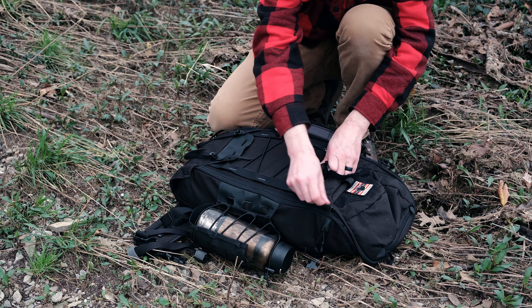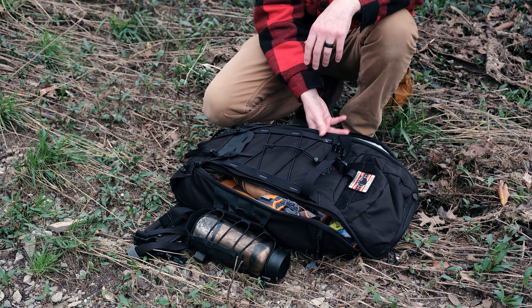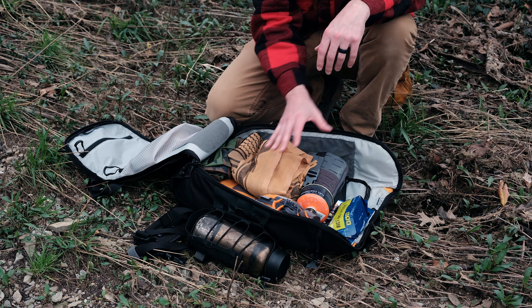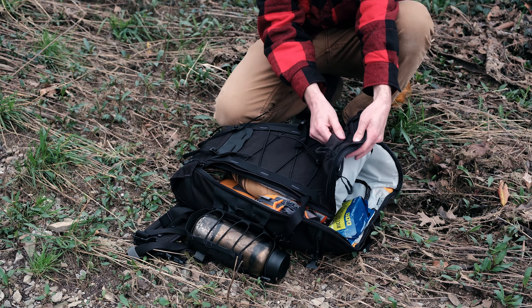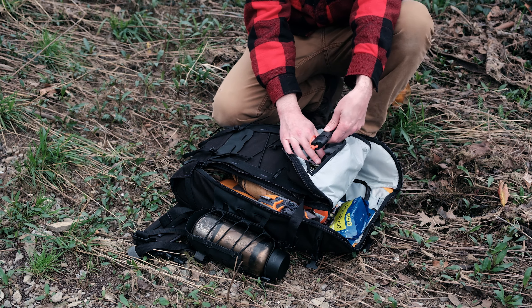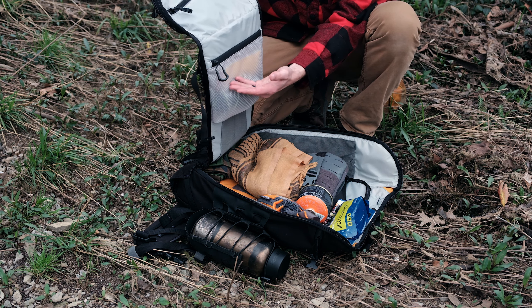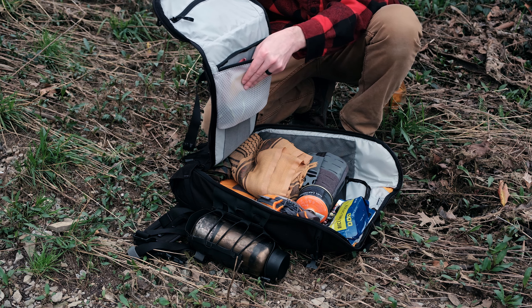So that is the exterior of the IBEX 26 — now let's dig into the interior. The first thing that I like right here is this clamshell opening system. This whole front flap comes over just like a suitcase would, so you have access to the very bottom of your backpack, the middle, and the top all at one time. And right here on this lid, you also have access to that exterior top pocket from the inside — so if you need to grab something real quick when your bag is all the way open, you can do that. And right down here you have see-through mesh material so you can get an idea of what's on the inside of this pocket just by looking at it, which is a really nice organization feature.